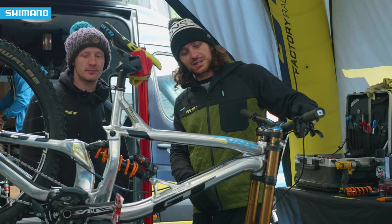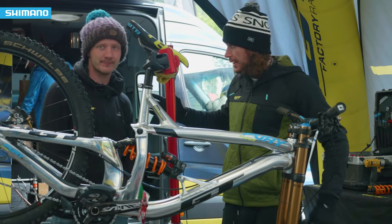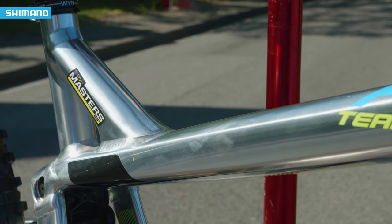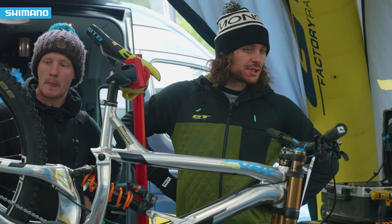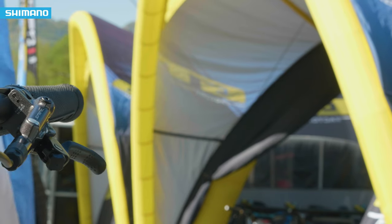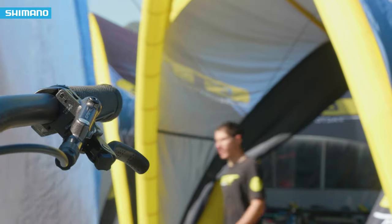This is my 2018 GT Fury. This is my mechanic Tom Duncan. We've got the Saint brakes, which are probably the key thing for downhill. I think they're the best brakes out there. I've run Saint brakes probably the last five years. Pretty happy with them.